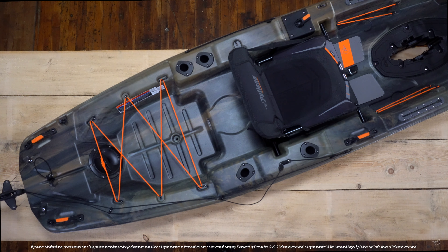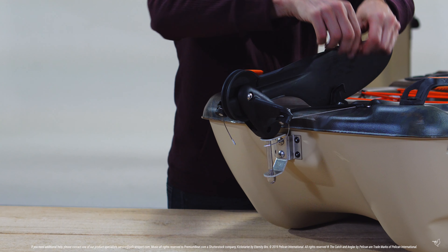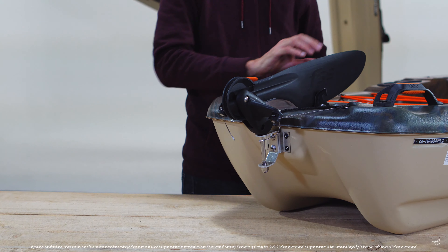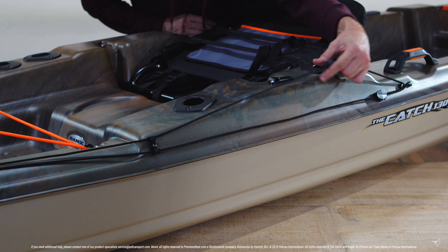Welcome to Pelican's how to insert, raise, lower, lock, and unlock your rudder. Before deploying your rudder, ensure you have removed the bungee cord and have lifted the rudder out of its locking clip. Deploy your rudder by simply pulling the top cord forward.